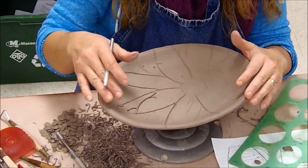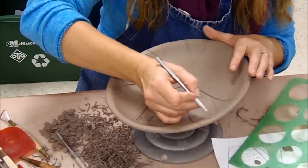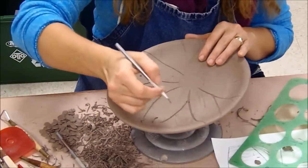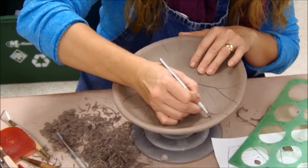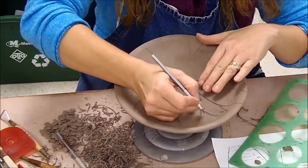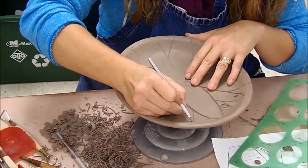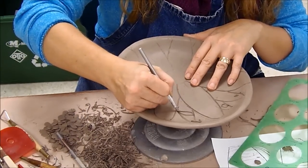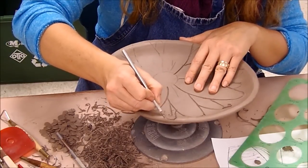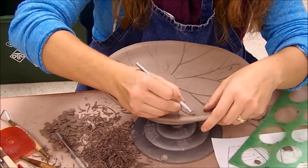One thing I should mention is when you carve, you want to be very careful not to put any weight on the rim. I'm holding my arm up above the rim to prevent putting any weight on it, because if you rest your hand or your arm right on the rim, you could easily cause a little bit too much pressure and you could crack your piece. It's very hard to fix once you have cracked the rim of a nice big platter like this. You especially don't want to do it at the end. You're going to have to use caution the whole time you're working so you don't flex or bend these and that you don't put unequal pressure on them.